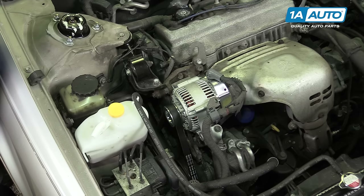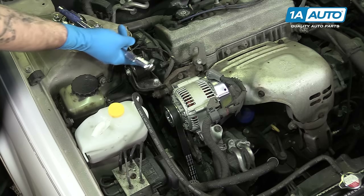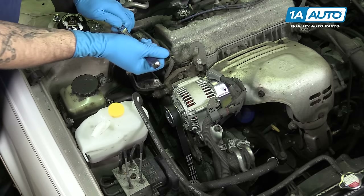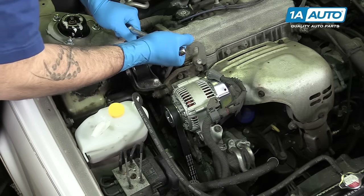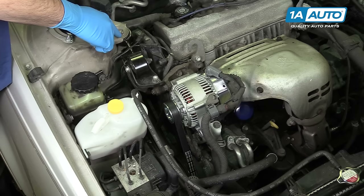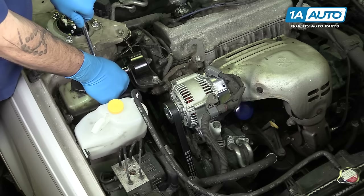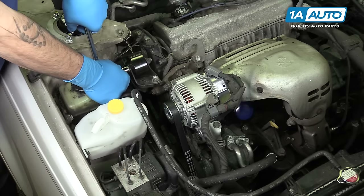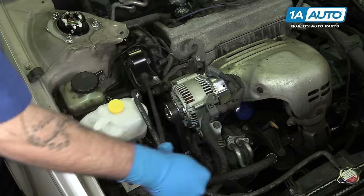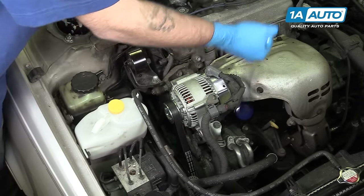Remove the dog bone mount with a 15-millimeter socket and ratchet. There's one bolt through the mount and into the body here and another on the engine side of the bracket. Remove the two 14-millimeter bolts securing the dog bone mount into the body and the bracket on the engine. You may need a small pry bar to help work the dog bone first out of the mount and then out of the body.